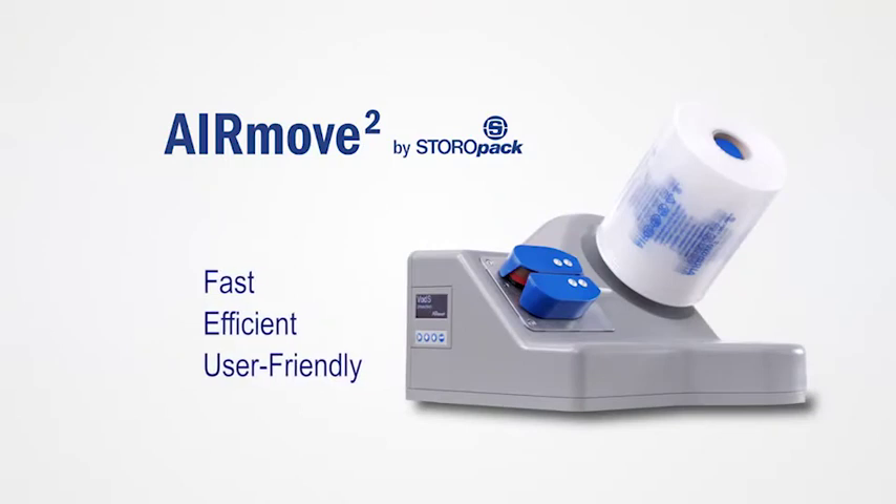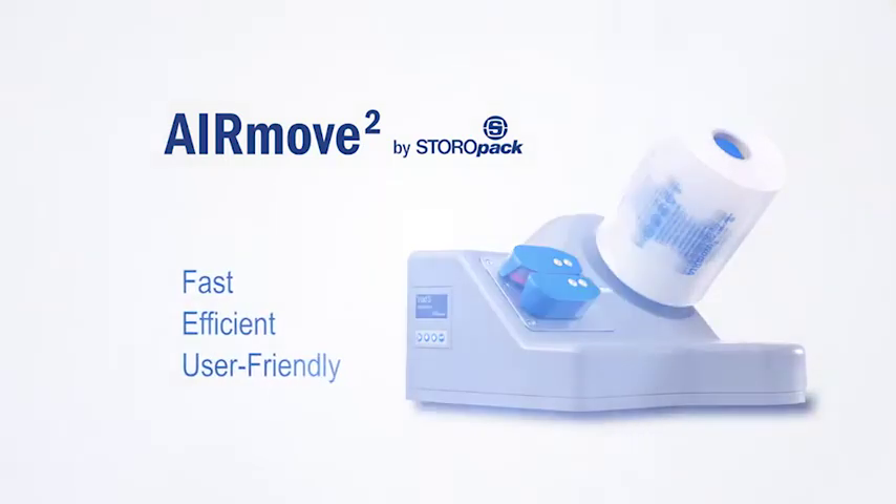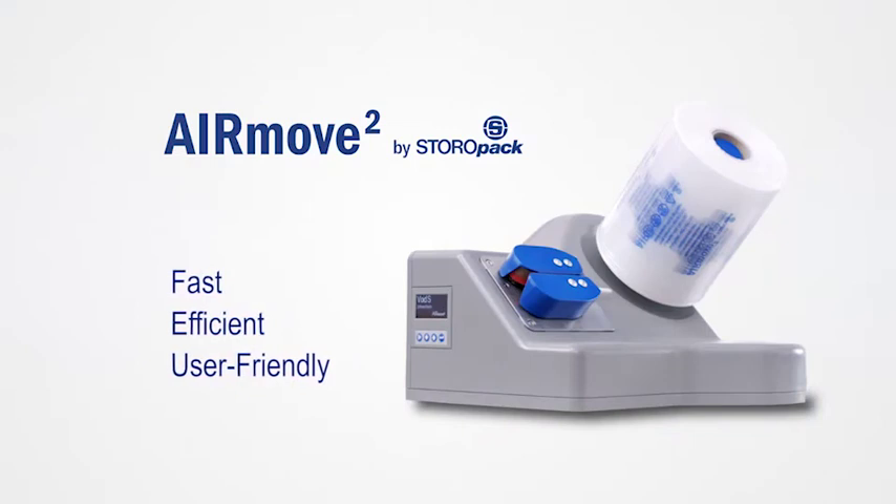Fast, efficient and user-friendly. The AirMove 2 air cushion system from Storopak.